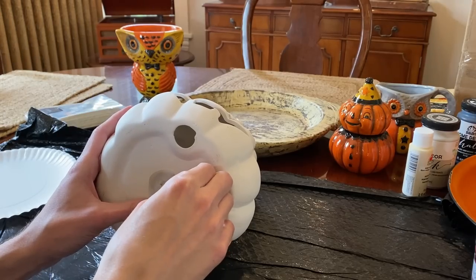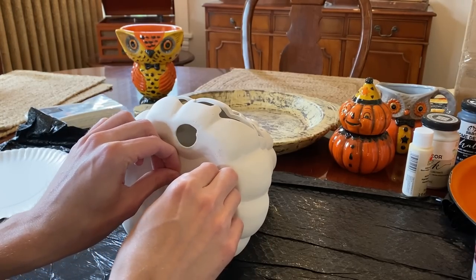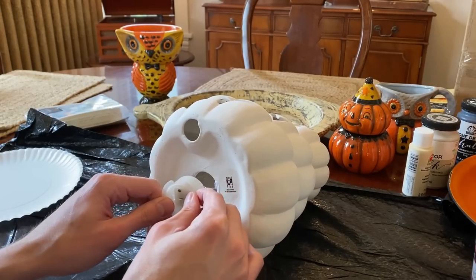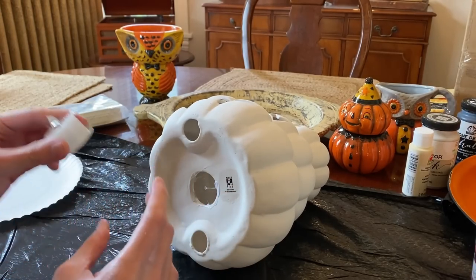First, I'm going to remove the battery-operated light, as I plan to put a regular plug-in clip light in the pumpkin later. This is just a personal preference, but isn't necessary.